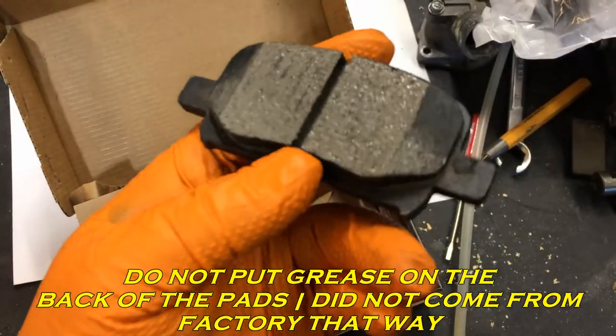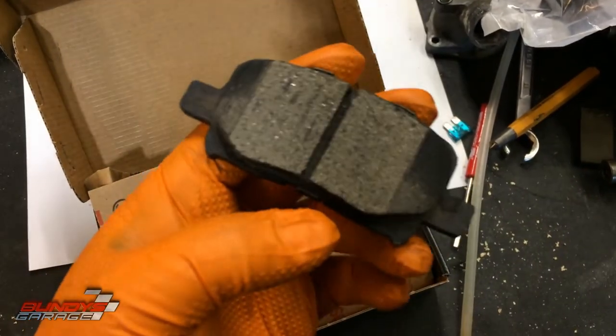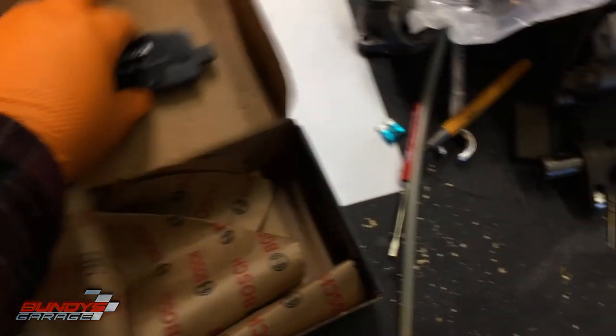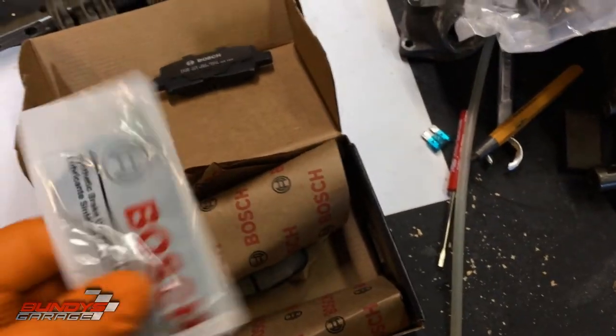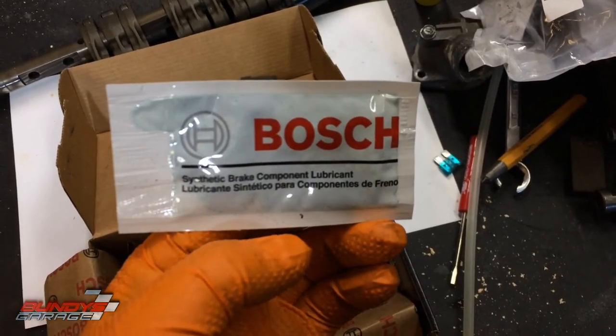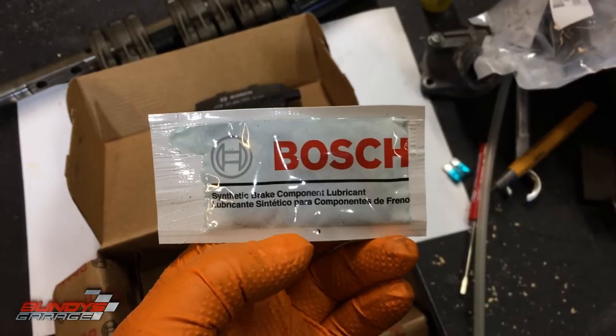They come with the shims already on them — you don't have to install shims. Don't touch the surface with your greasy hands. I've seen a lot of videos where guys get their hands all greasy and touch the surface — don't do that. And if you don't have caliper slide grease, it comes with synthetic brake component lubricant. It comes with everything you need to do a complete brake job.